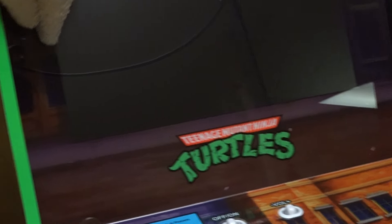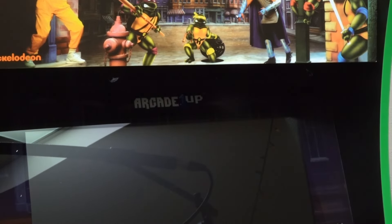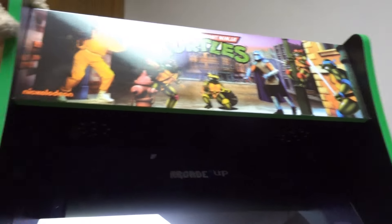Alright, well enough of me talking — let's see the video game! Let's rip this off here. That looks awesome too! Look at this — there's even artwork on the side of the screen! They thought of everything in this arcade cabinet!